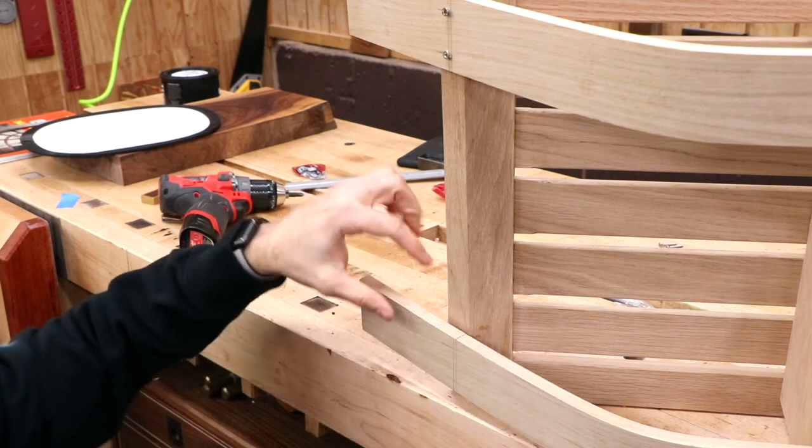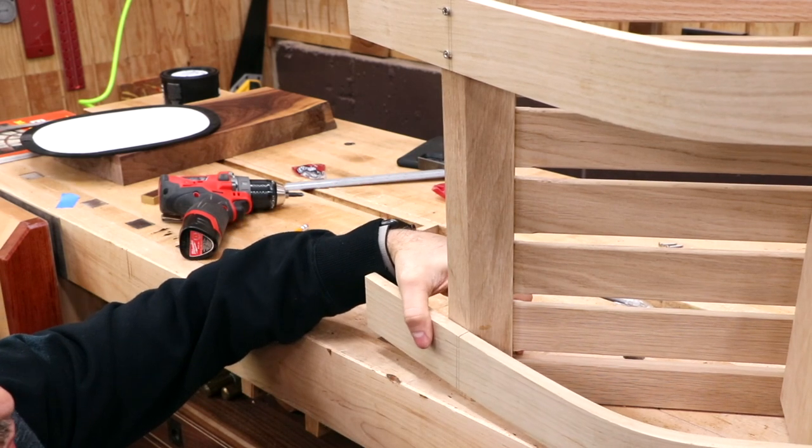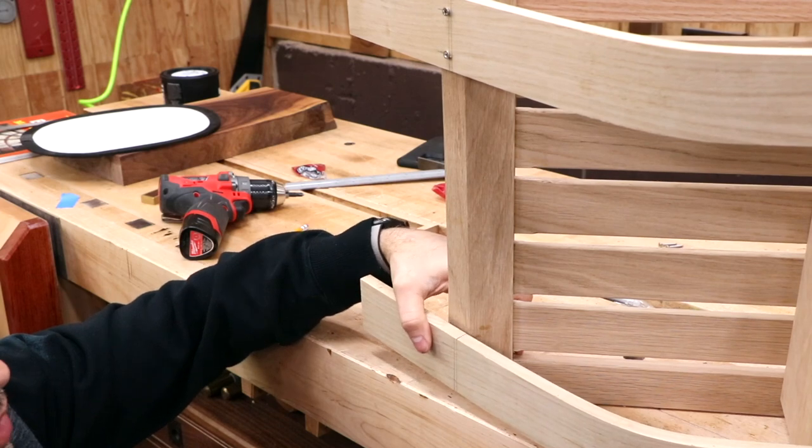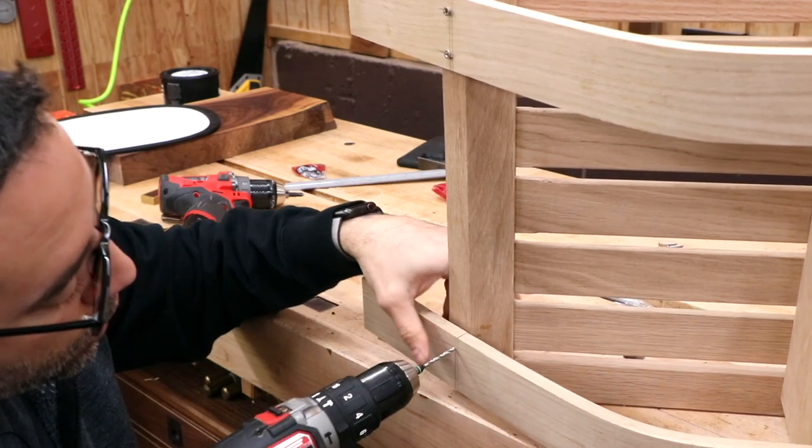With everything else immobilized, my one wonky runner — you can see with a little bit of pressure it flexes right up into position. So I'm gonna hold it there with my hand and do a little bit of drilling.